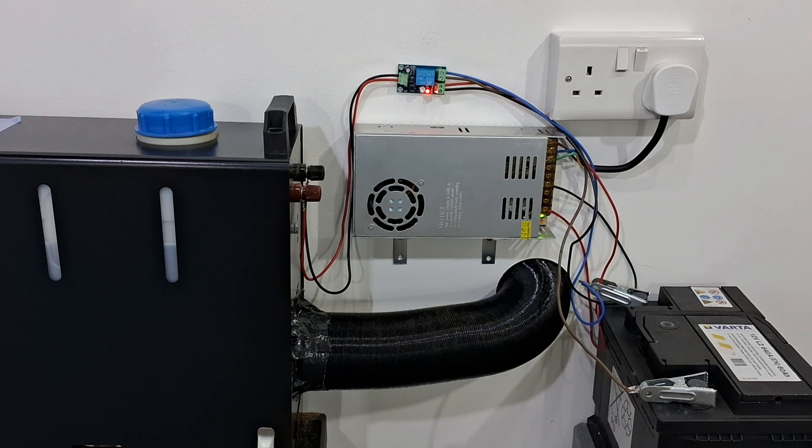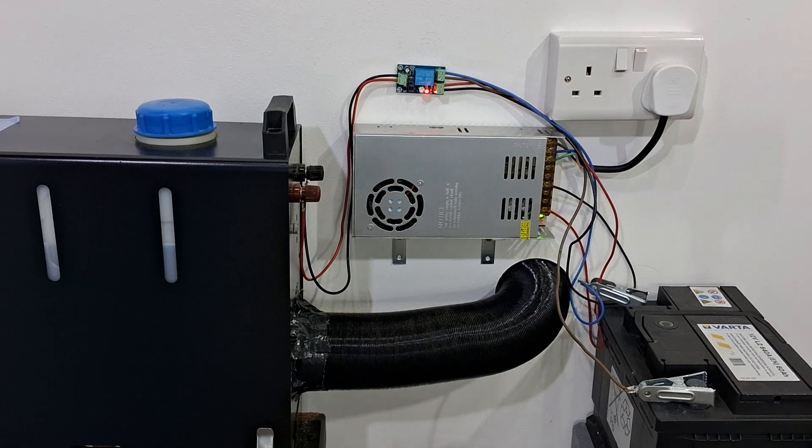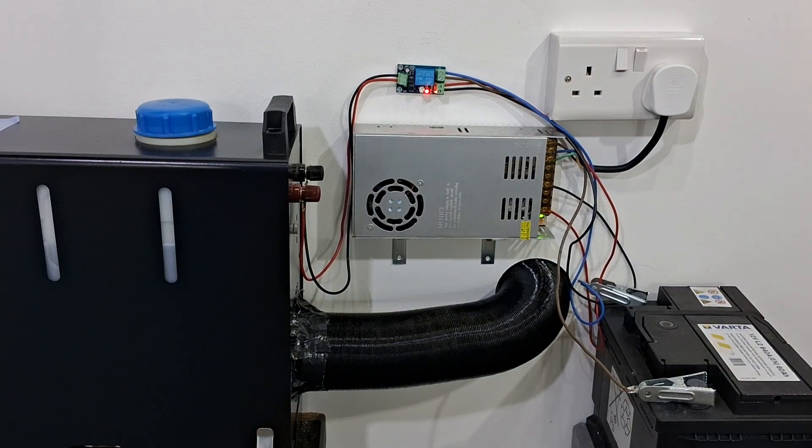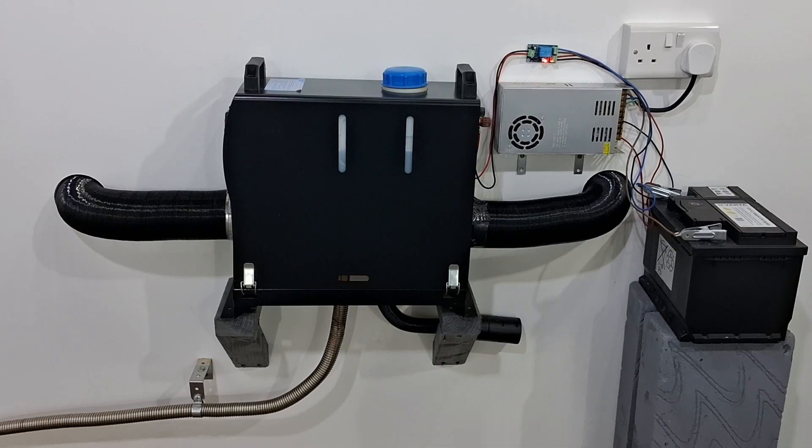While we're waiting for the heater to get started, you could press the little subscribe button so you won't lose me, and go check out my other videos. I've got quite a few videos playing around with these heaters that you might find interesting. Okay, so good news so far — the heater has started up.